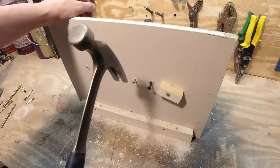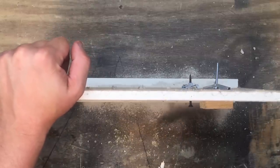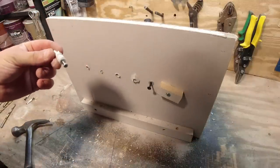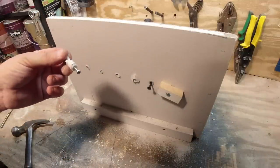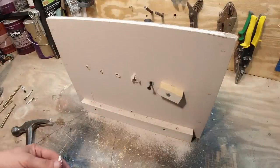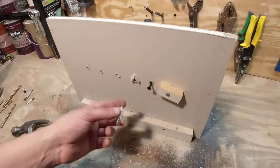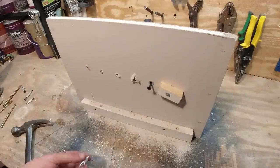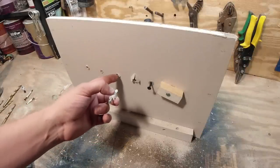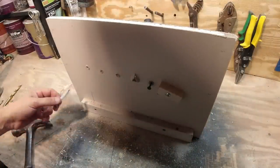Now my favorite screw-in type — let's see how that one does. Wow, that came out surprisingly easy. That's disappointing. And it made a big hole and a big mess. This isn't very scientific, but that didn't take much effort at all. Neither did this one or that one. This third one is probably the winner so far.